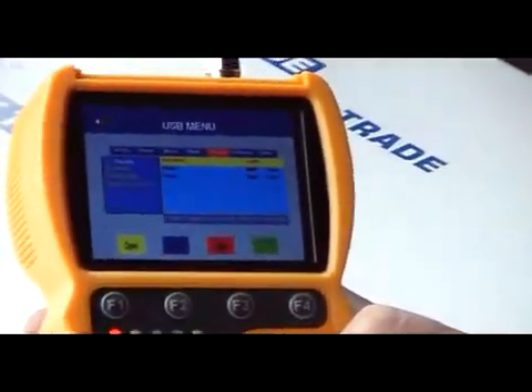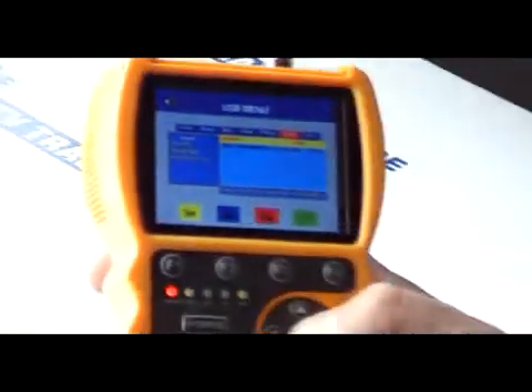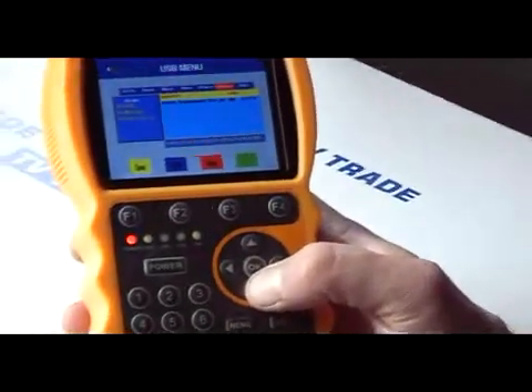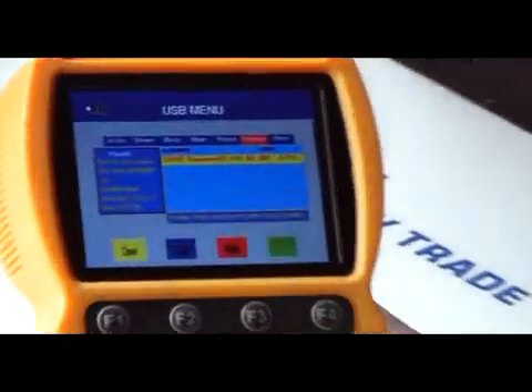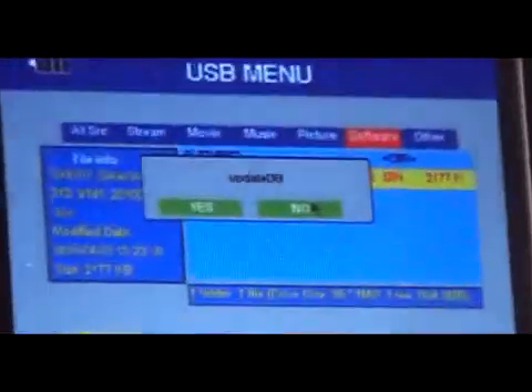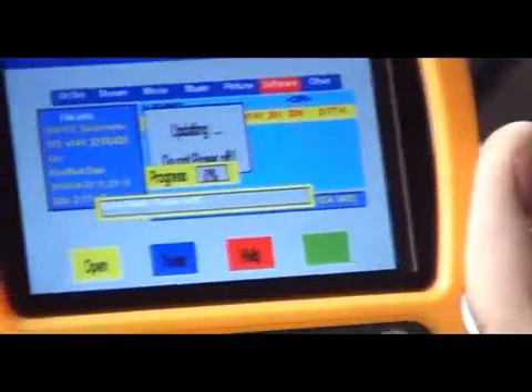We can choose music, pictures, and software updates. You can see there's a bin file here that we've gotten off the Smart Electronics website. We come along, hit select, click okay, and it asks would I like to upgrade the database — I'll say yes.